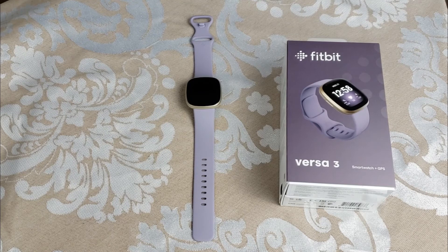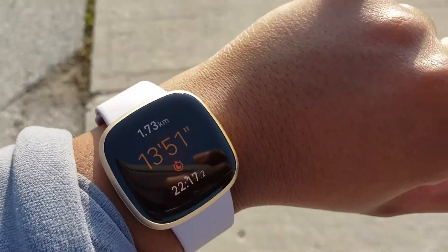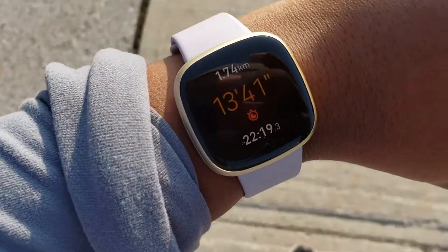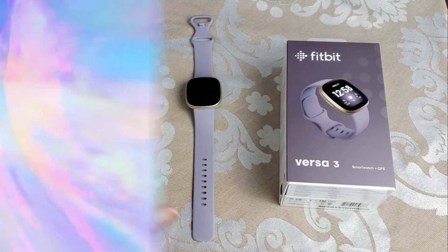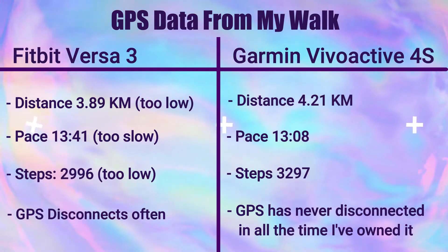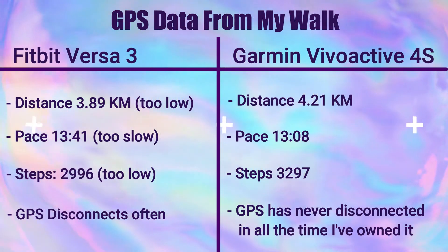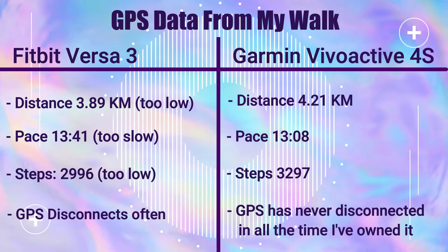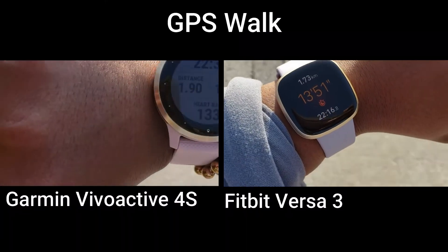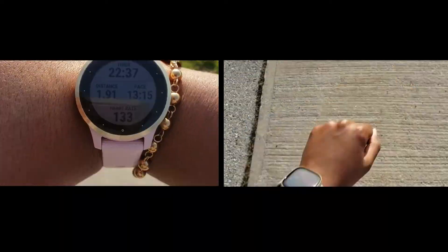The watch does have built-in GPS, but in my experience the GPS is not great. It constantly loses connection at least once or twice per walk or run, and it's not as accurate as it should be. I'm going to show you some data comparing a walk tracked on my Vivoactive 4S versus my Versa 3 — as you can see, the Versa 3 recorded less distance, less time, and fewer steps compared to the Vivoactive 4S.